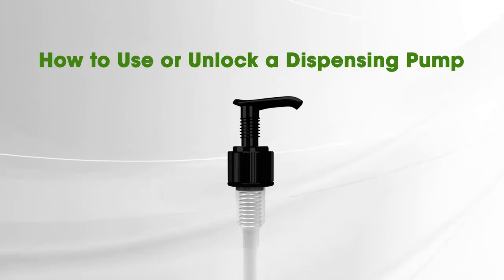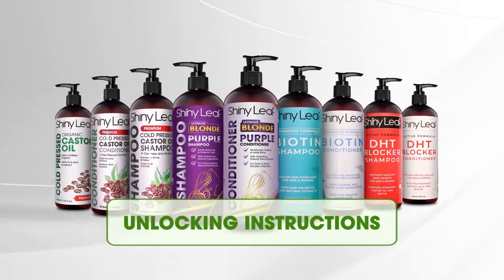How to use or unlock a dispensing pump. This short video will show you how to easily unlock and start using your pump for our shampoo and conditioner bottles and even natural oil bottles.